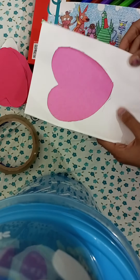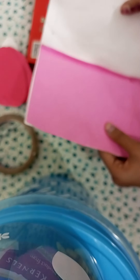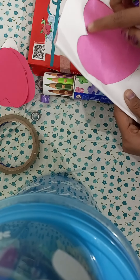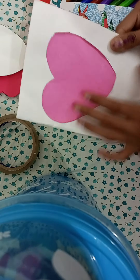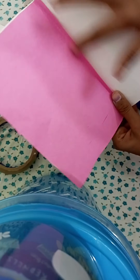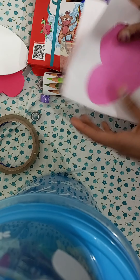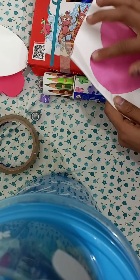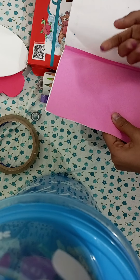Let's get started. First, I cut a craft paper into a rectangle. But first, you have to cut the heart shape — here I cut a heart shape and then placed the craft paper on it, so it looks like a heart from the outside. You can write anything you want to say on it.